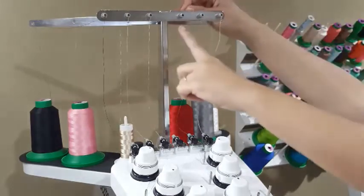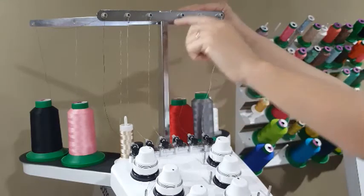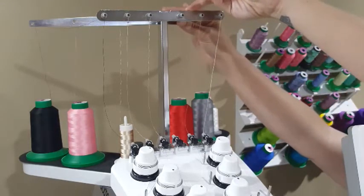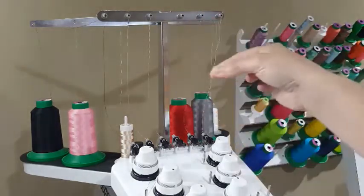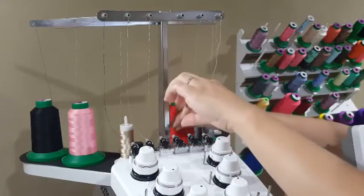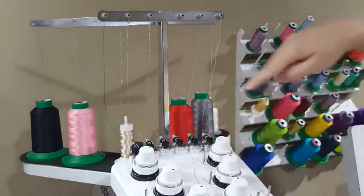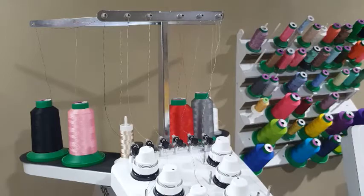Then you'll see a plastic little intake cylinder. You want to thread again from back to front — this is kind of tricky — through that little cylinder. Then you've got another little cylinder down here, and pull your thread through that second little plastic intake cylinder. Now I'm going to readjust my camera so you can see the next section better.